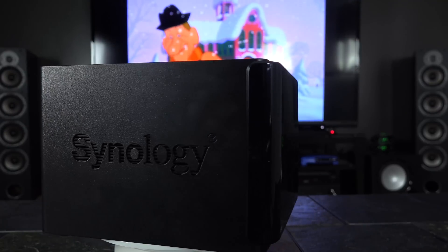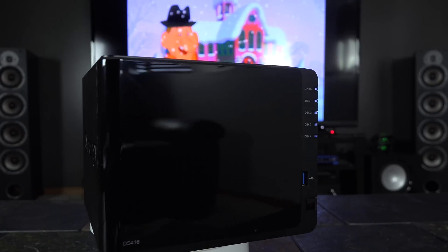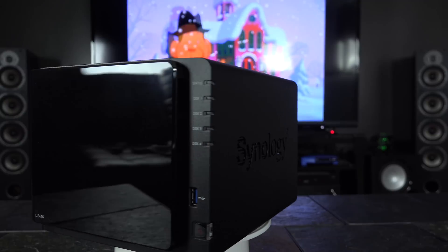I'll be honest — this is my first pre-built network attached storage device I have ever used. In the past, I've always built my own using spare parts and free software like FreeNAS. But what gets me is how easy everything is to use with the Synology device, and how many packages are available right from the start.